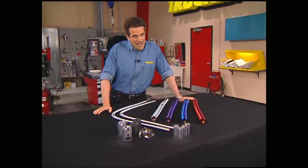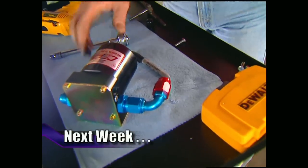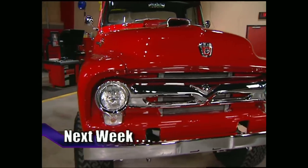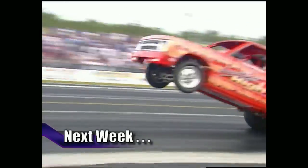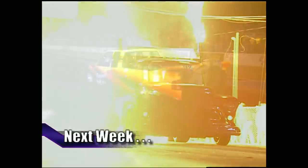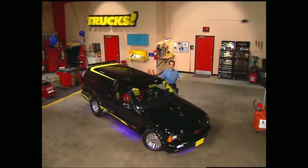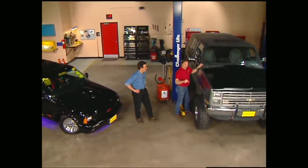That's going to do it for Truck Gear. Next week, the guys will show you how detail work can be the difference between a hack job and a real showstopper. Then we've got a 56 F100 that's not like any blue oval we've ever seen. Finally, we'll take our cameras down south to Moroso Motorsports Park for the Jet and Truck Nationals. That's all next week on Trucks — we appreciate you hanging out with us, and we expect to see you back here next week.